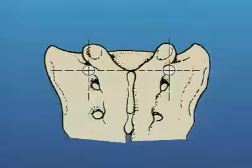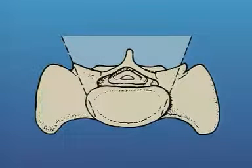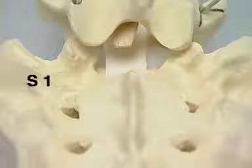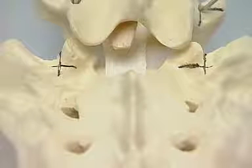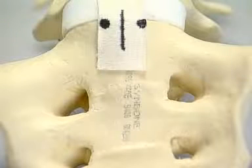The entry point for S1 pedicle screws is located at the intersection of a vertical line tangential to the lateral border of the S1 articular process and a horizontal line tangential to its inferior border. Ideally, the trajectory of the pedicle screws converges towards the midline, but the overhanging pelvis may limit this in vivo. The screws should aim at the anterior corner of the sacral promontory. It is important to identify and avoid the S1 foramen. The surface markings are drawn on the model, and the ideal exit points for the bicortical screws are shown.